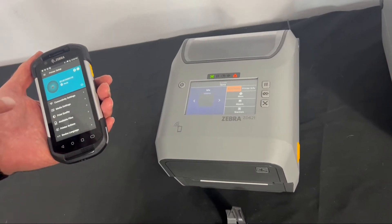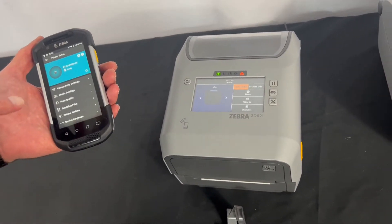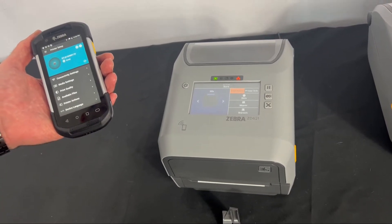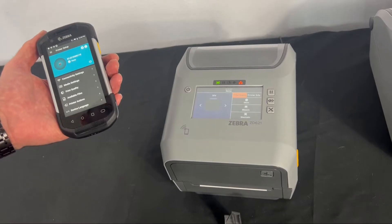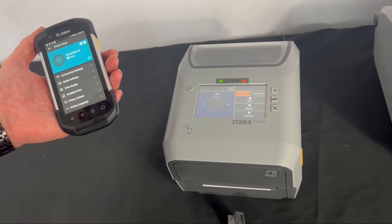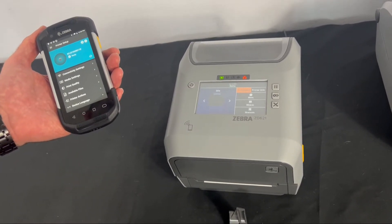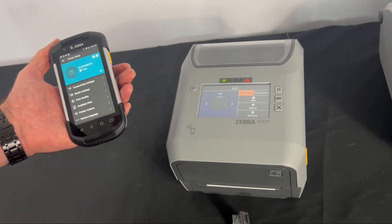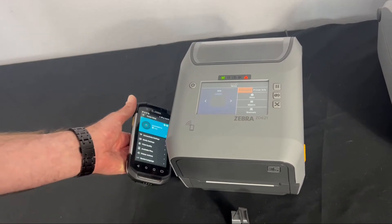One way to set it up is the printer setup utility available on iOS and Android. You can also use the Windows driver as well as the setup utility on a Windows system. Today we're going to set up the wireless on the display of a ZD621T. So let's get started.